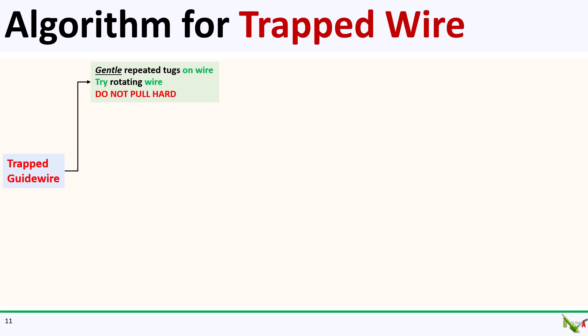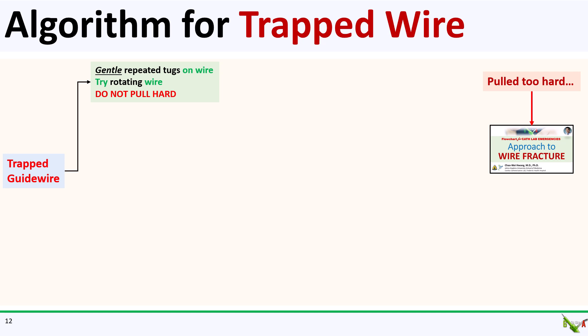Let's go over my general approach for handling a trapped wire. The first thing to remember is don't pull too hard. Pulling too hard will jerk your guide forward and possibly dissect your main vessel. You can also break the wire, and that could put you into a whole other world of trouble. So the first thing you do is to just keep gently tugging at the wire. Rotating and twirling the wire while tugging can help loosen it and get it out.